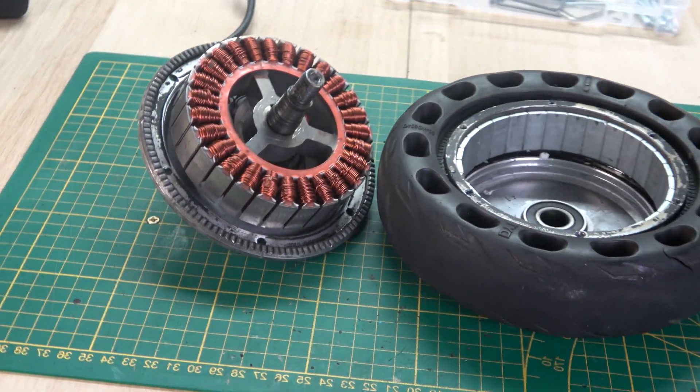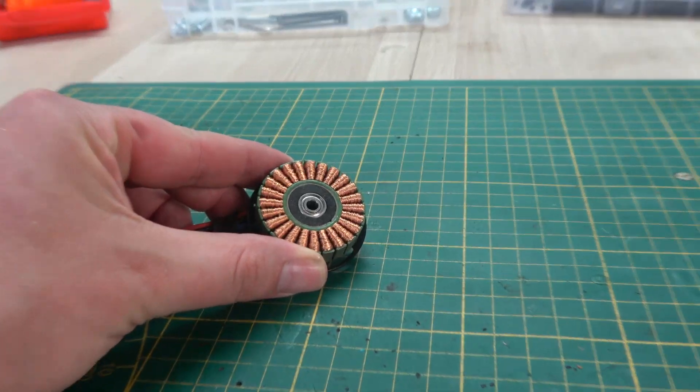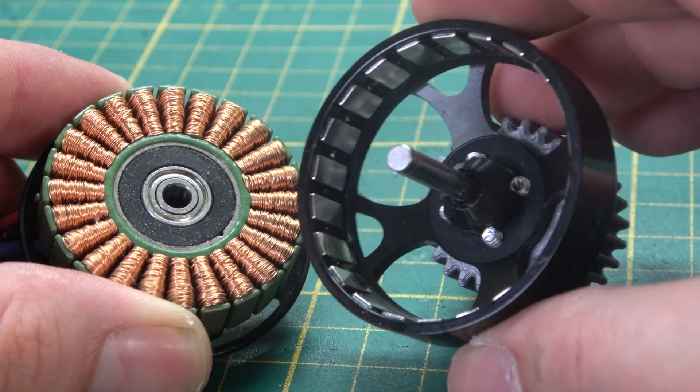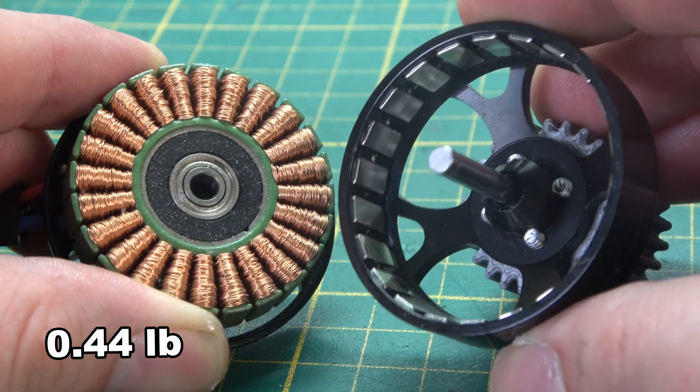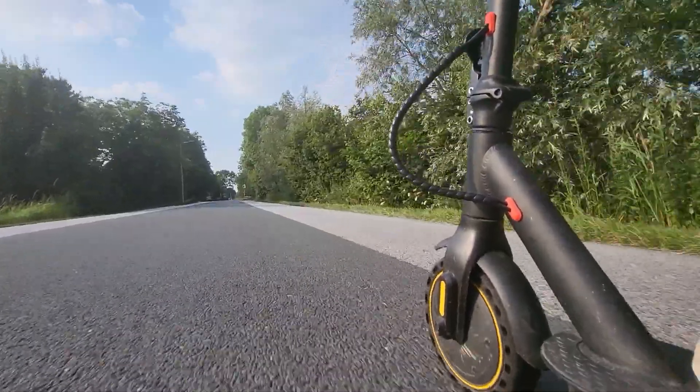This is a 500 watt electric scooter motor and it weighs around 4000 grams. And this drone motor, which is also rated as 500 watts, only weighs around 200 grams. Two motors with the same power rating but each built to do completely different things.